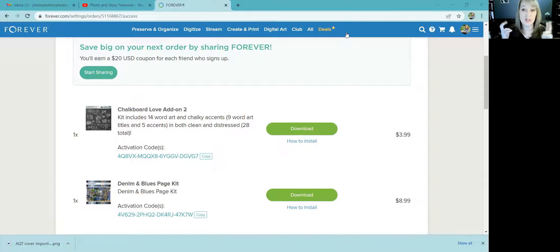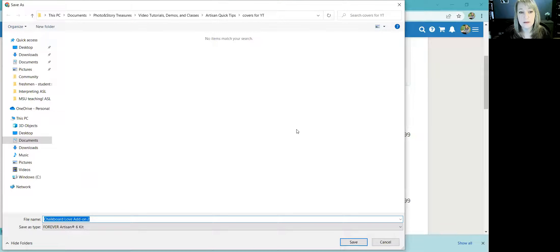I've made the purchase — it came out of my Club dollars that I had purchased previously. Now I have both of these collections that I need to download to my computer and then put into Artisan. The first thing I'm going to do is click 'Download Now.'